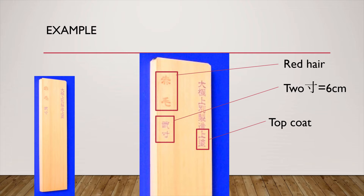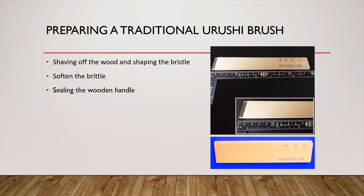For a conventional brush, you just need to rinse it with water before using. On the other hand, a traditional Ulushi brush requires more preparation. A new traditional Ulushi brush has two side boards and some unsoftened hair core exposed in the middle. Sometimes the entire core is covered by the wood. The preparation includes shaving off the wood and shaping the bristle, softening the bristle, and sealing the wooden handle.